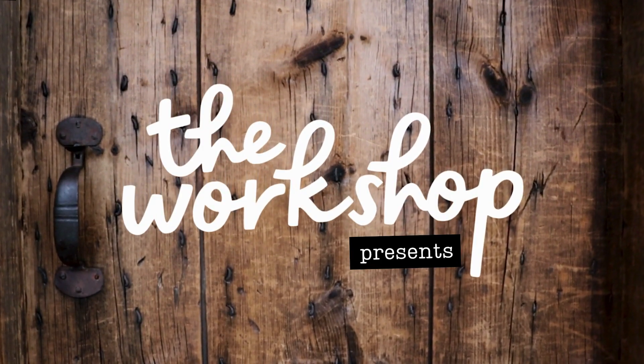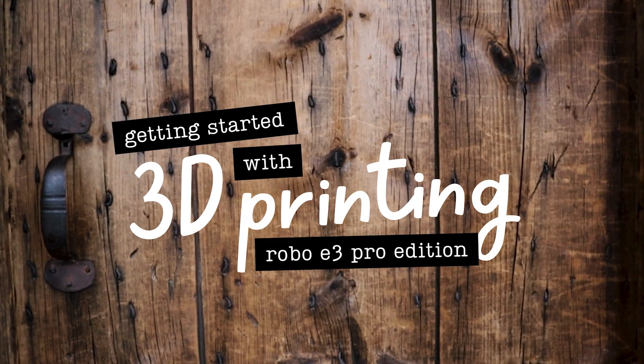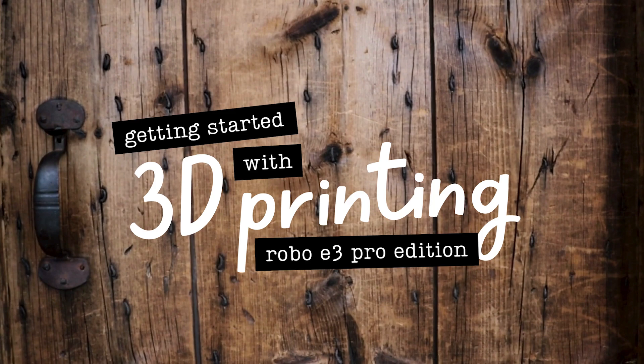Hello and welcome to the workshop at the Concord Free Public Library. My name is Christy and I'm here today to show you how to safely operate the workshop's E3 Pro 3D printers.